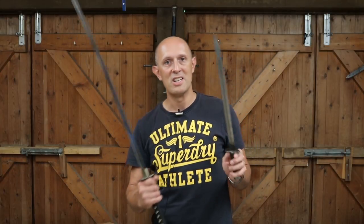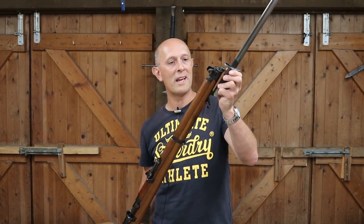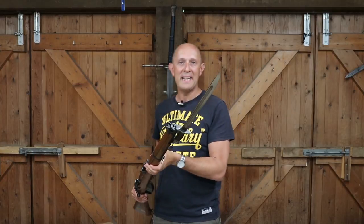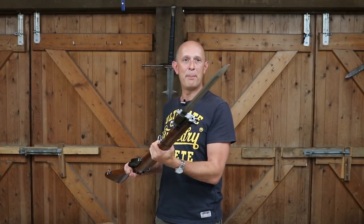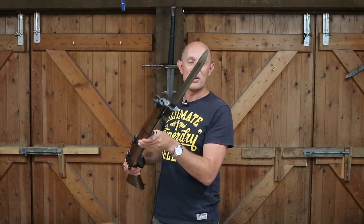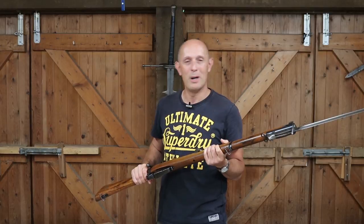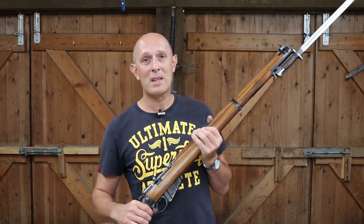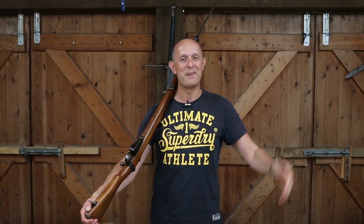So there we go — believe it or not, the iconic British World War One rifle and bayonet combination has a connection to Japanese medieval weaponry. You can find Japanese influence even in a British First World War era bayonet. I hope that's been interesting — give us a like and subscribe if you haven't already, and I'll see you soon for another video. Cheers folks.